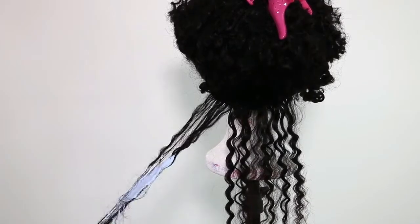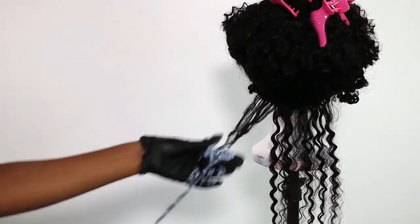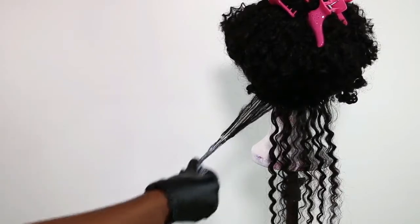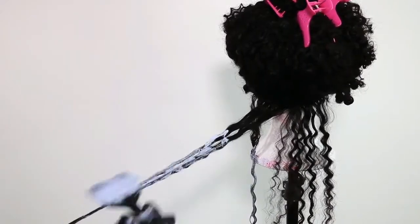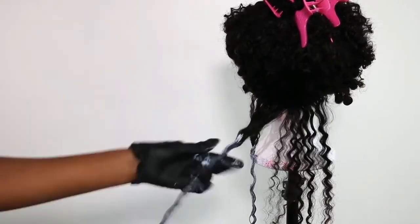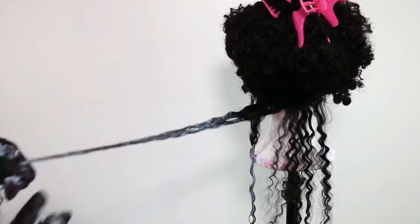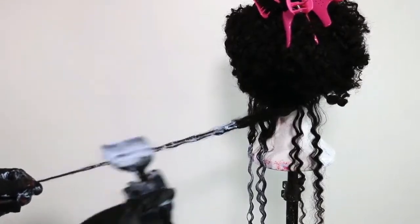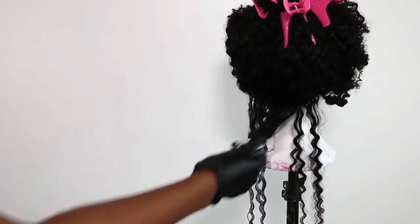Starting in the back, I want to take pretty small sections and start working the bleach mixture on the hair, then rub it in with my fingers — I'm going to do that across the entire wig. It does take a little while with small sections, but it is definitely worth it. You get a nice ombre look. I'm not going all the way up — I'm leaving about two inches at the root for that ombre effect, and I blend out the harsh line where the bleach meets the undyed hair with my fingers.